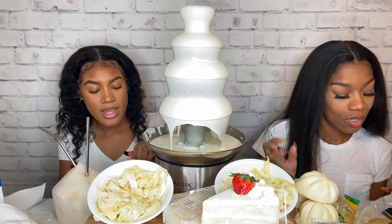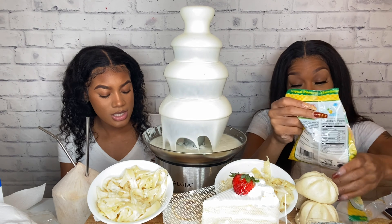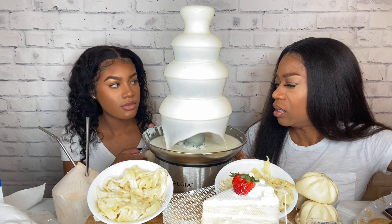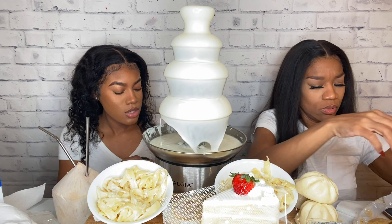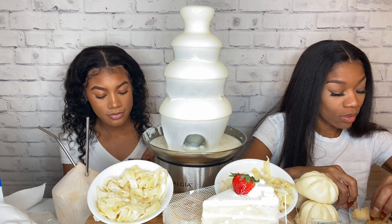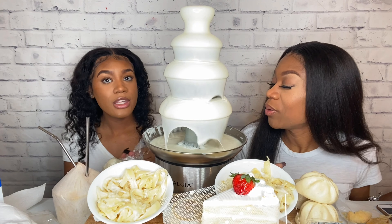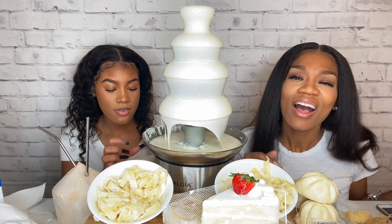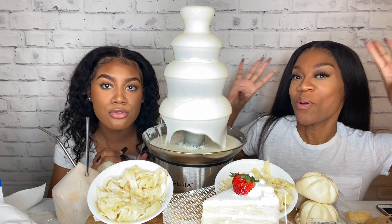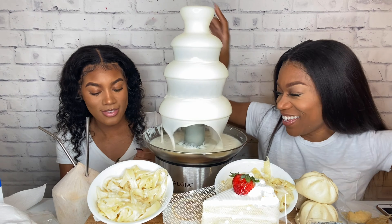So this is stuffed rice — we need something savory now. What is this, y'all? These are really good. Oh, pork and vegetable. Thank you for getting us to 2K, everybody! We wanted to do something special for y'all and do the all-white food — we wanted to do something big for the 2K!